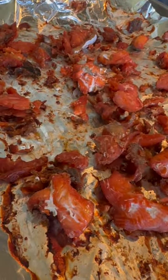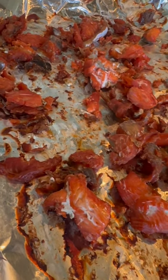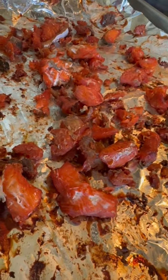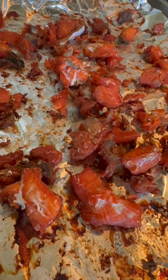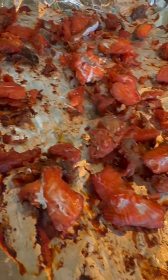I use salt and brown sugar and I'm baking this for a few hours on the lowest temperature in the oven. Then I'll just put it in the freezer for little snacks.